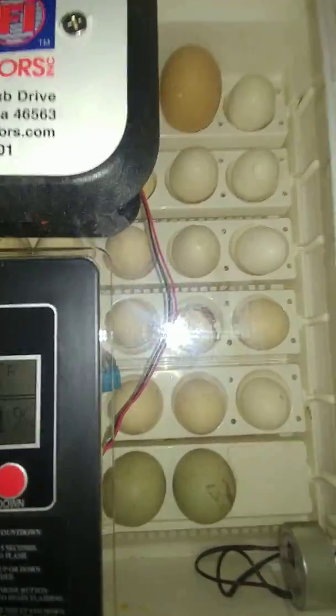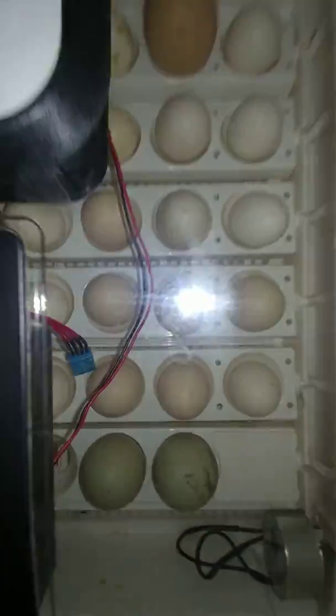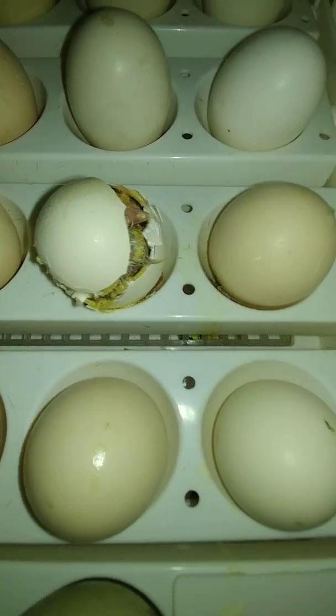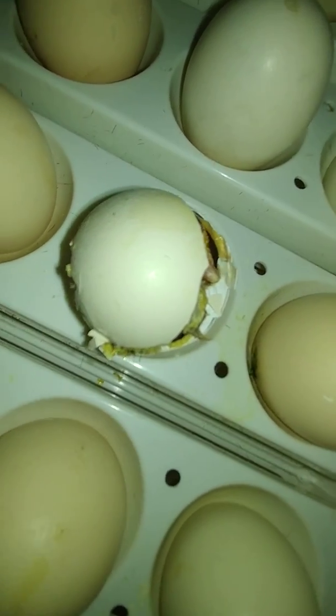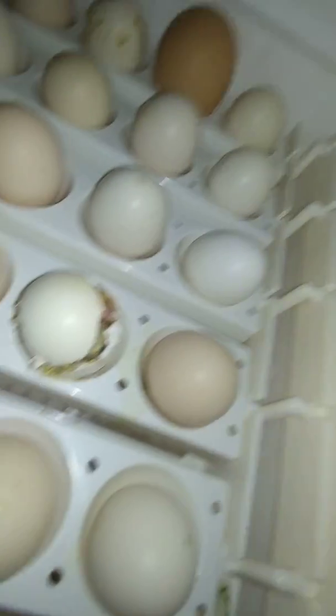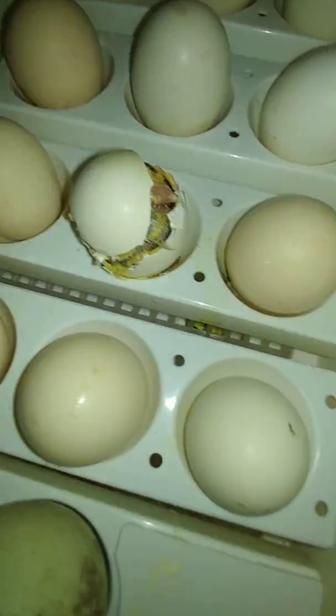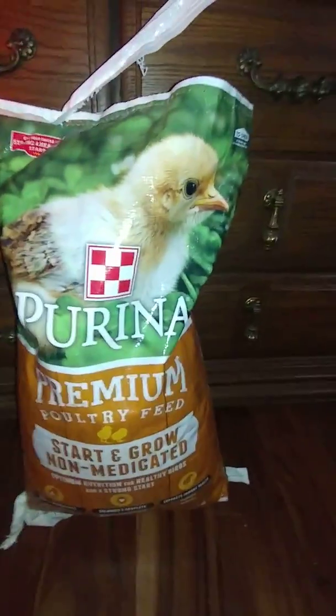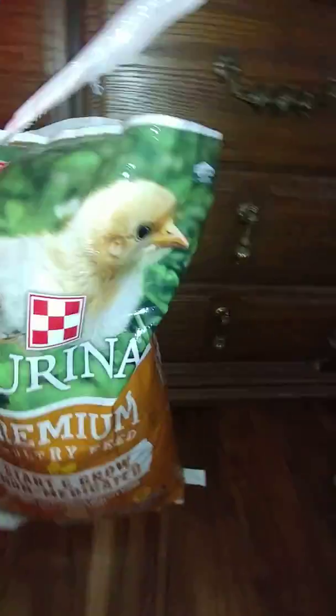I just wanted to share that with you guys today. We'll keep checking up on this one. I'm going to let him finish doing his thing and check on the other two. I'm feeding them Purina Start and Grow — it's non-medicated feed for baby chicks. It's really good.